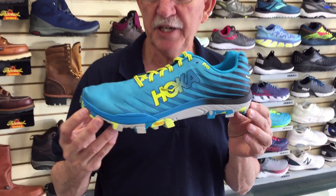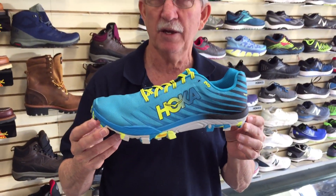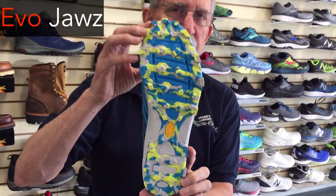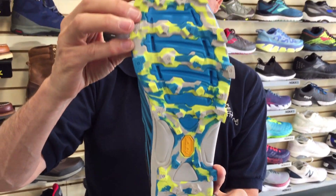I have another Hoka shoe, but this is for competition. Many people who like to race mud races, obstacle events, trail races, go off trail, but want that really light feel for competition and a much more aggressive sole — this is the EVO Jaws. This shoe is definitely meant for those circumstances.